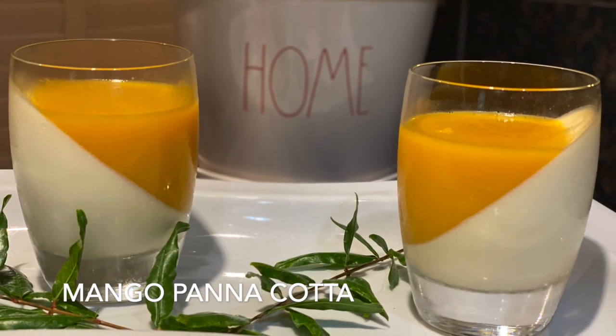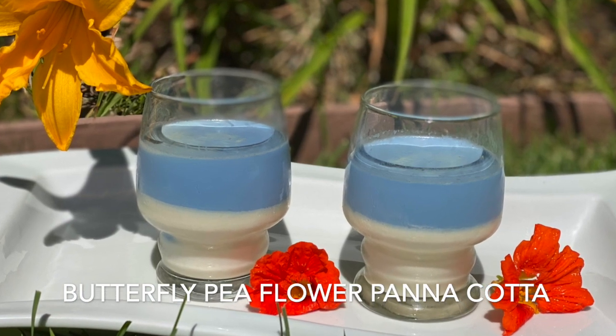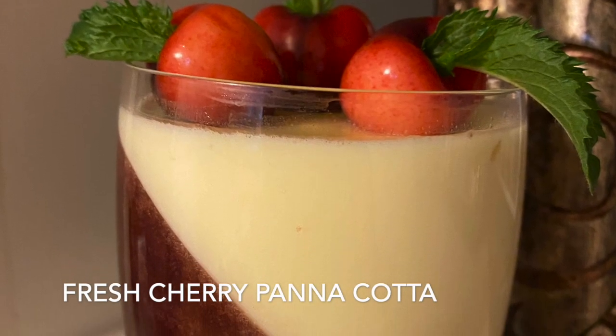I also made some other panna cottas like the butterfly pea flower panna cotta, the dragon fruit panna cotta, and the fresh cherry panna cotta. Bye!